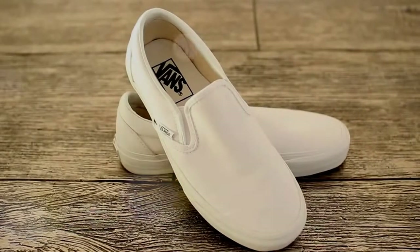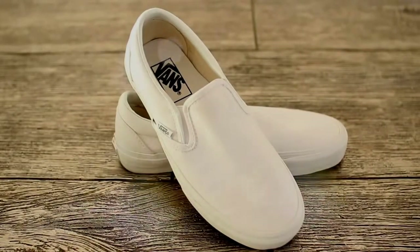The first thing you're going to need is a white pair of shoes, and no, they don't need to be Vans. These actually aren't brand new — I've had them for about four years and I just never wore them that much because I was so scared to get them dirty, so I decided to make them sparkly instead.